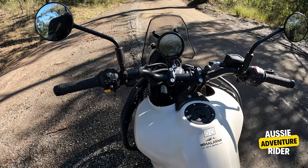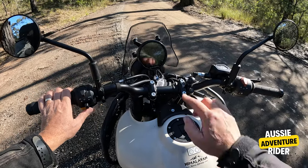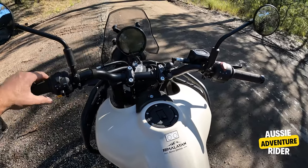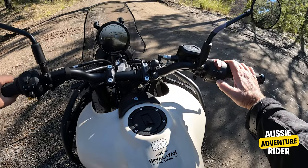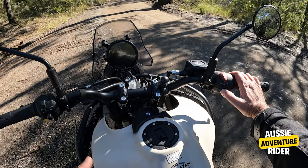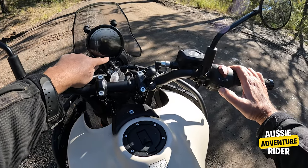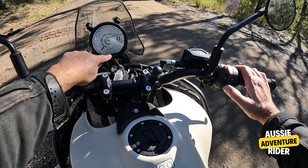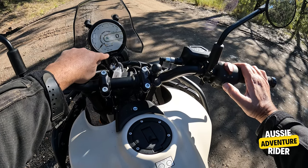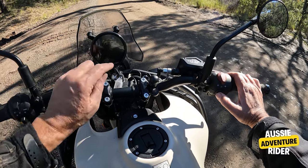The controls I worked out in about two minutes — they're really easy to use. If you want your trip to come up, you just literally toggle across. If you want to turn your ABS on or off, there are four ride modes: Performance ABS on, Performance ABS off — that's just the rear — Eco ABS on, and Eco rear ABS off.